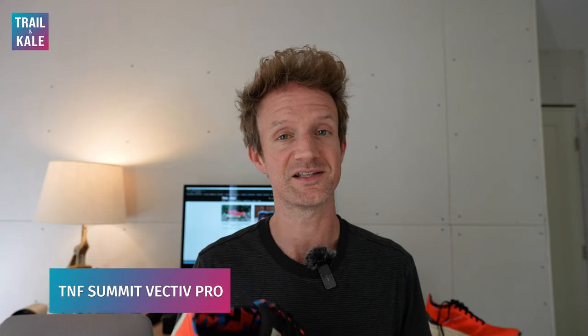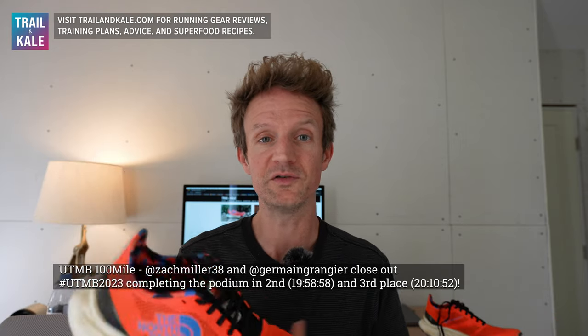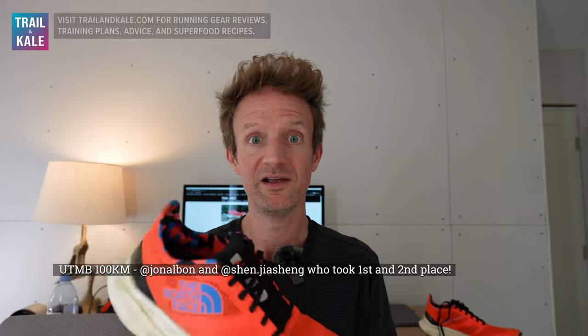Hey guys, I'm Alastephan from Trail and Cale and this is my North Face Summit Vective Pro trail running shoe review. Throughout the rest of this review I'm just going to call this the Vective Pro. I was really excited to get hold of it because I saw all the success that athletes were having at the UTMB in Chamonix this year, most particularly in the 100km race where athletes were coming in the top three all over the place. So when the North Face offered to send me a pair, I jumped at the opportunity.